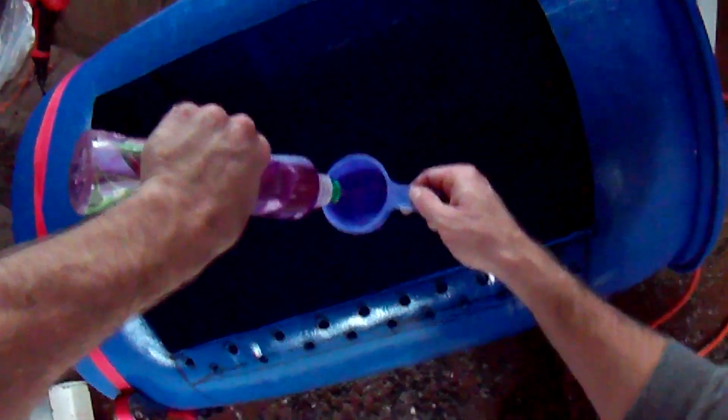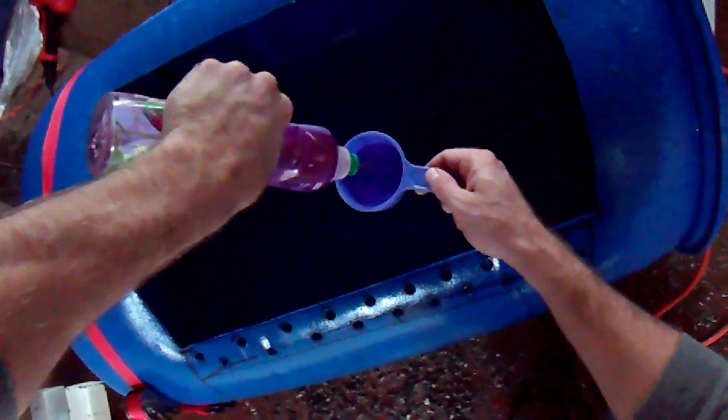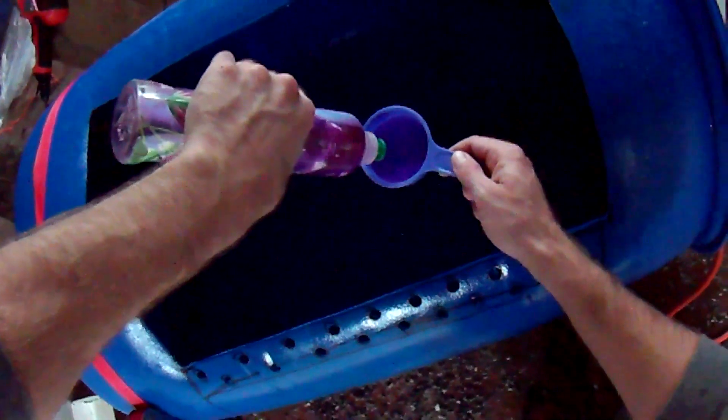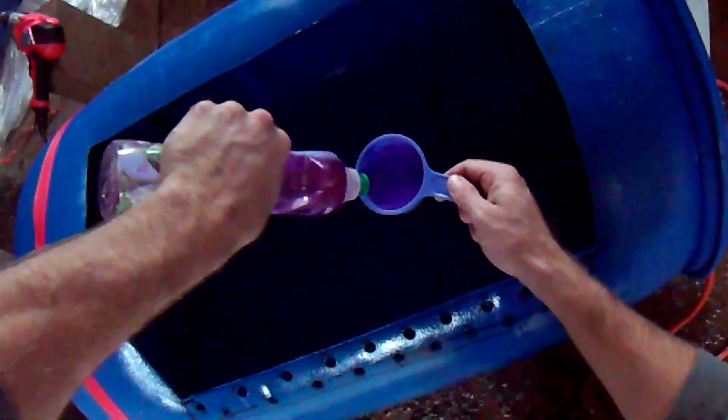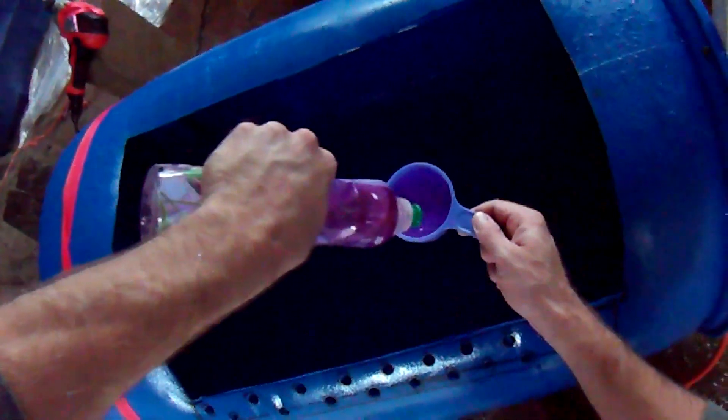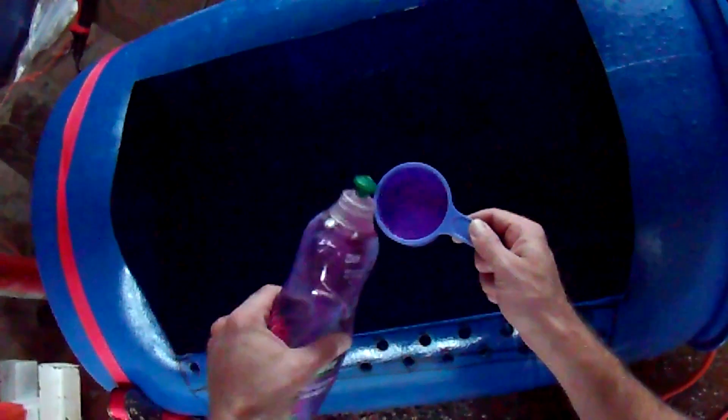I'm going to go ahead and add another half cup of soap. I'm going to use the soap for both the lime technique and the ashes technique. The reason ashes work is because they raise the pH like the lime, and probably have some other properties to them as well.